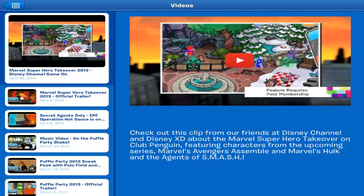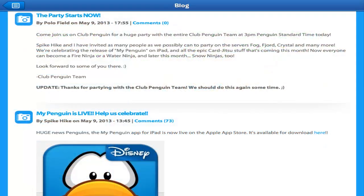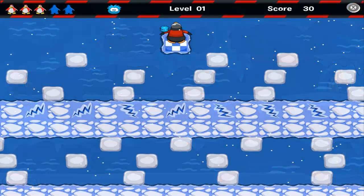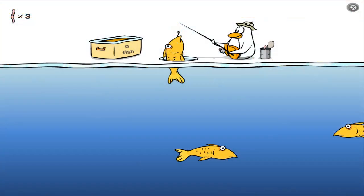Club Penguin also allows you to go on to different pages such as their YouTube page and their blog page to visit some other things you may have missed or some videos you might want to see. Club Penguin also offers a variety of their games and they should be adding some more soon. The coins you earn in the actual games will go towards your account on the computer.